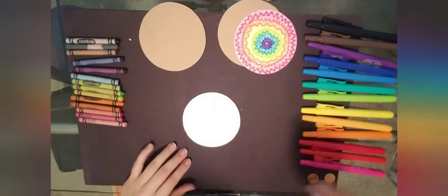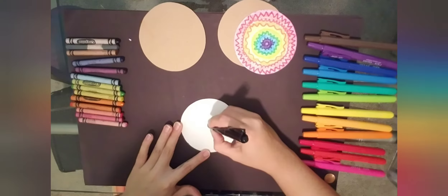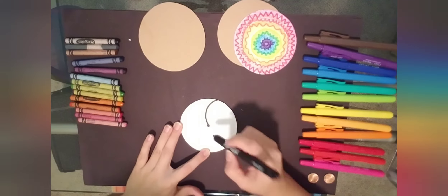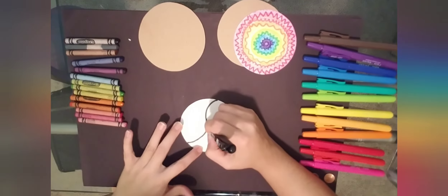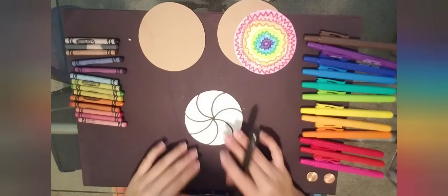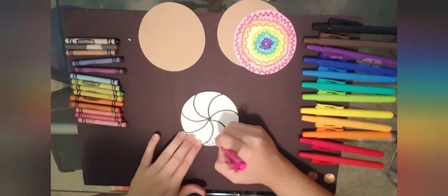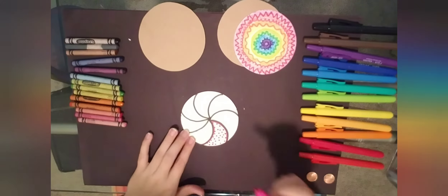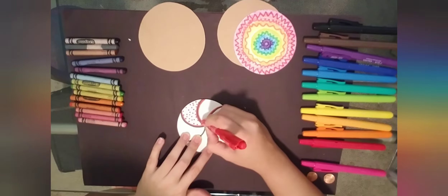I'm going to add a different design to this paper — we're going to make it look like a spiral. Go ahead and mark a dot at the middle of your paper and add curved lines starting from the center going out to the edges. It kind of looks like a peppermint — you could do it red and white or black and white, but I'm going to do dots in rainbow order. You can do it however you want, it's your artwork.